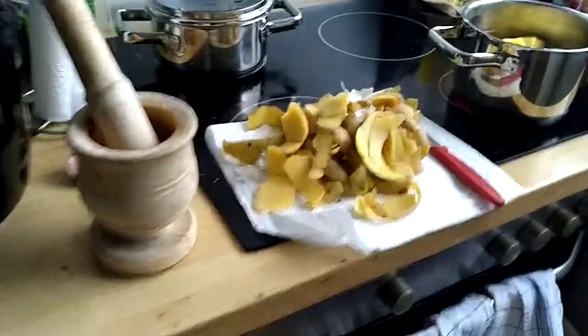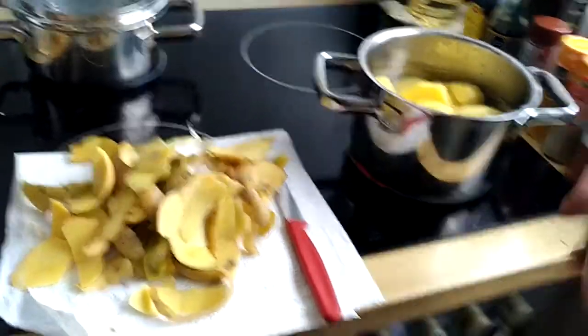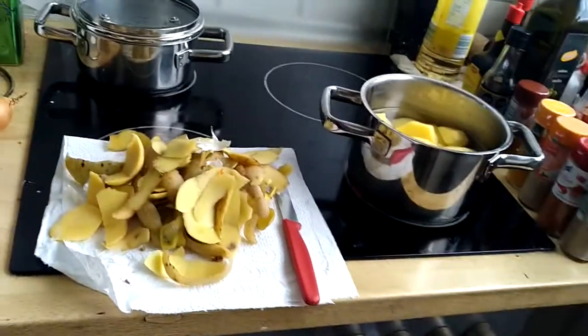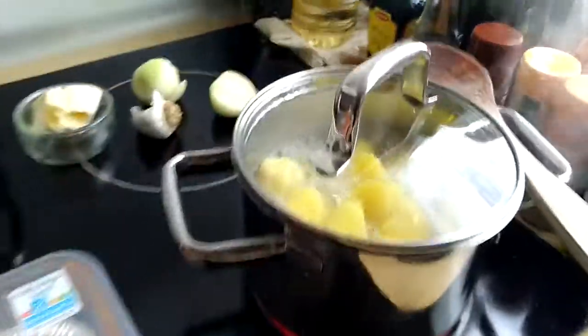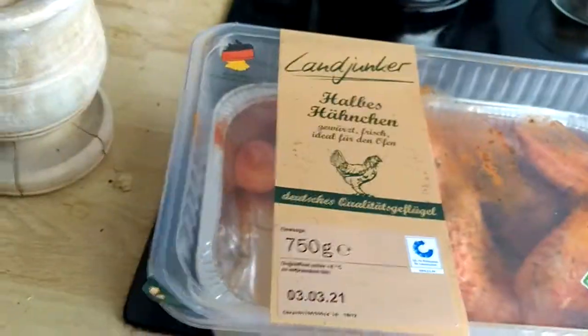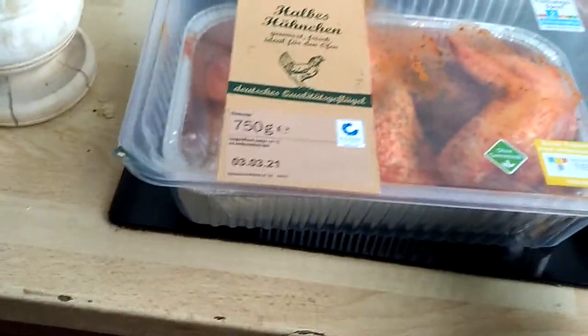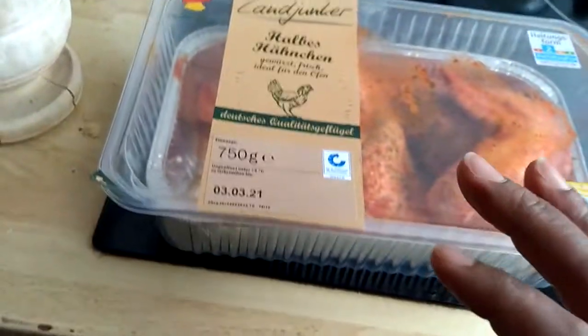We will wait about 15 minutes for the potatoes to cook. While waiting, we are going to put our chicken in the oven. The chicken is already spiced and ready — we only need to put it in the oven.